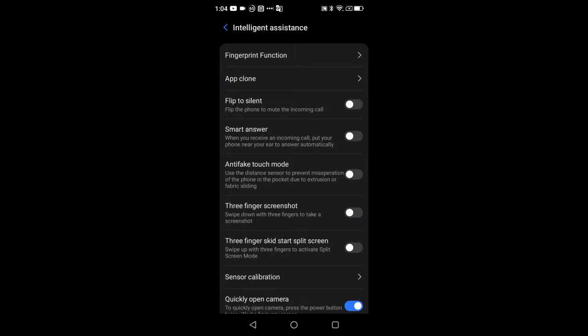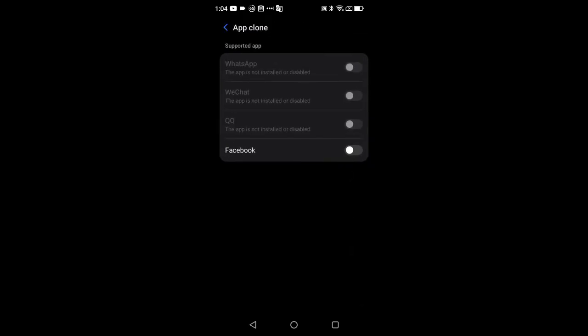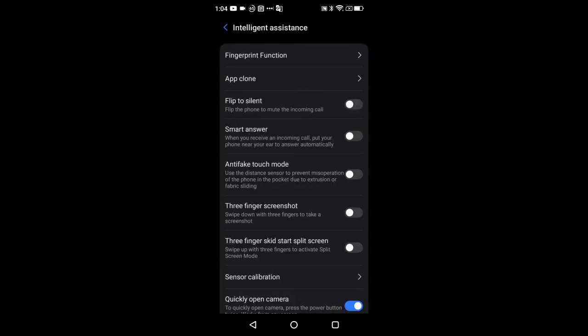This is also where you have your dual app mode, or what they call Clone App — you can sign into multiple accounts on different apps. So you could have two WhatsApps, two Facebooks, and so on. Any supported app that's installed will populate here. I have Facebook installed, so if I wanted two Facebook accounts I just toggle that on.